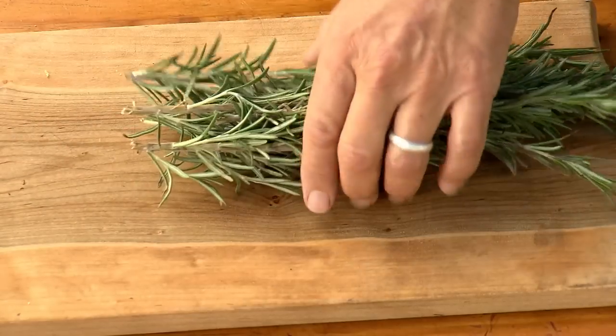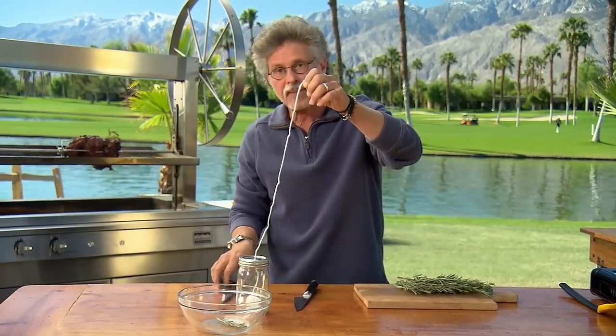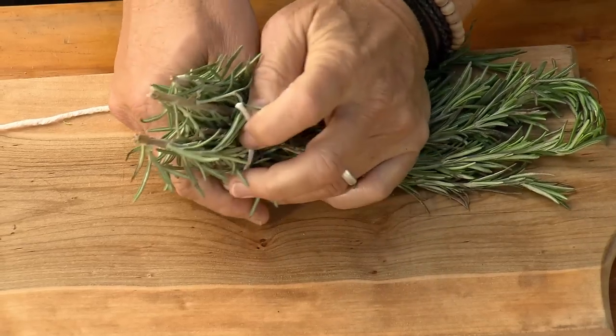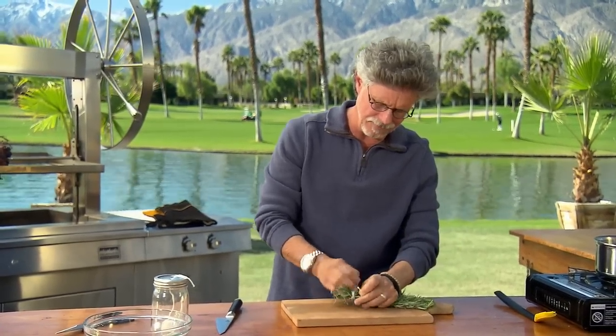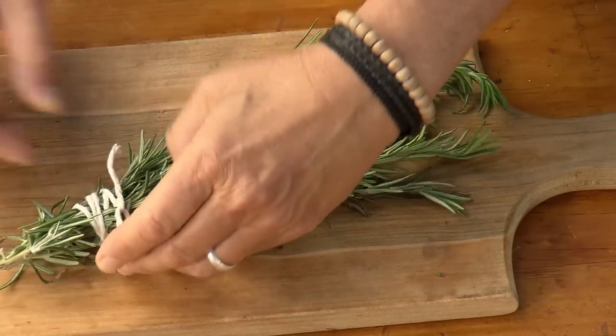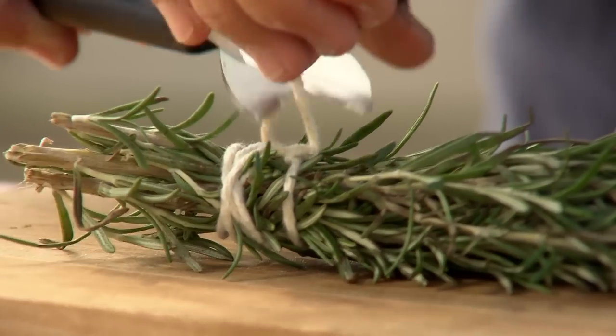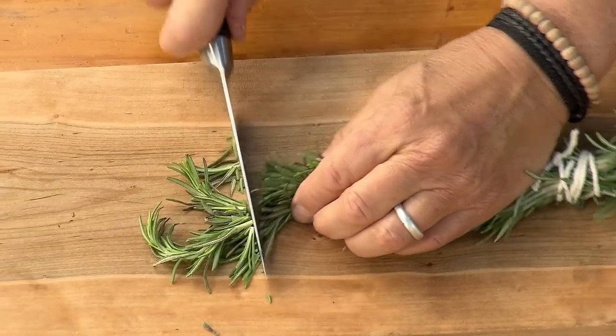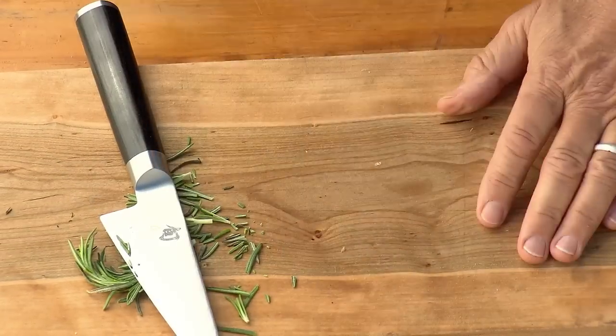One last preparation: I'm going to show you how to make a rosemary basting brush. Take a bunch of rosemary, cut off a length of butcher string, and tie the rosemary up at the base. Pull tightly, snip off the end, and then cut off the tip to even out the bristles.